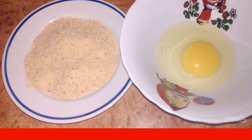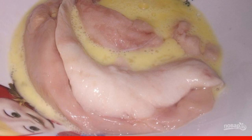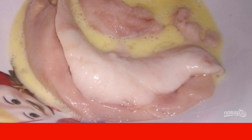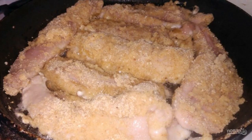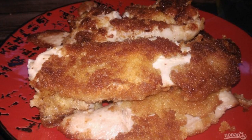Add salt and spices. Roll the milt first in the egg, then in the breadcrumbs, and again in the egg and in the breadcrumbs. Meanwhile, heat a frying pan with vegetable oil. Fry on medium heat on one side and then on the other side until golden brown, then place on a separate dish.